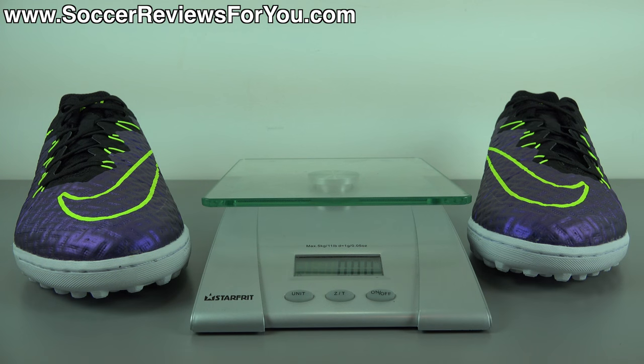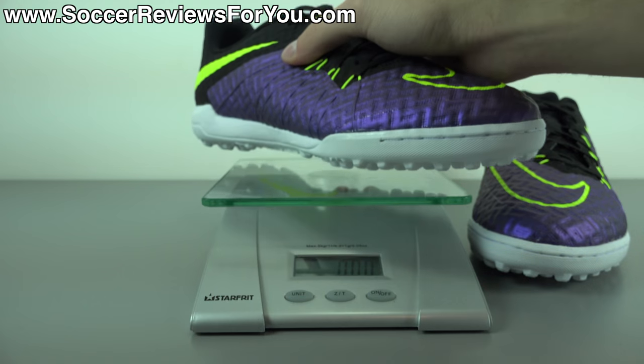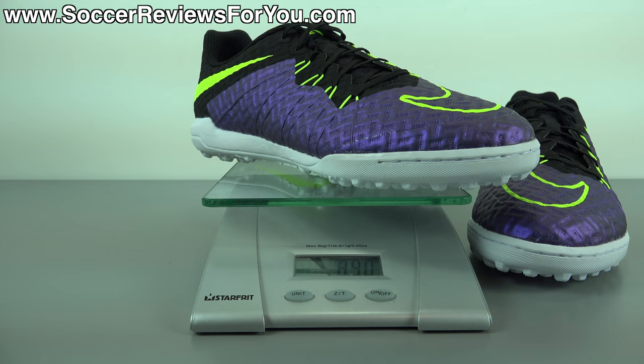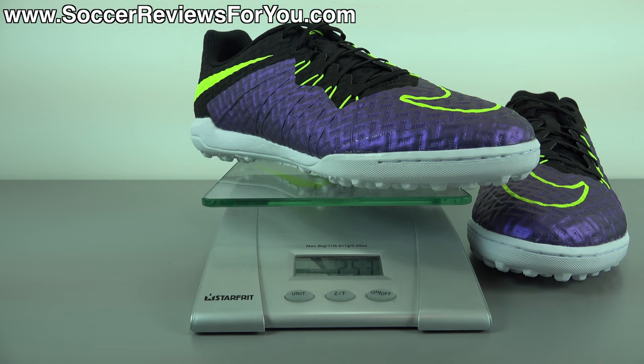In terms of weight, the Hypervenom X Finale is pretty light — no real complaints there. I'm going to weigh this pair for you in real time using a scale. Keep in mind this is a brand new pair in a size 9 US. They weigh in at 8.9 ounces, the equivalent of 253 grams. For a turf shoe with this much underfoot cushioning, under the nine-ounce mark is pretty impressive — that's definitely not the norm for most turf shoes.